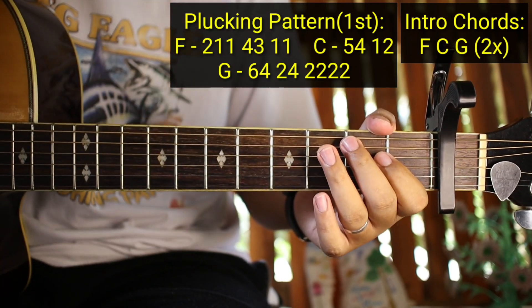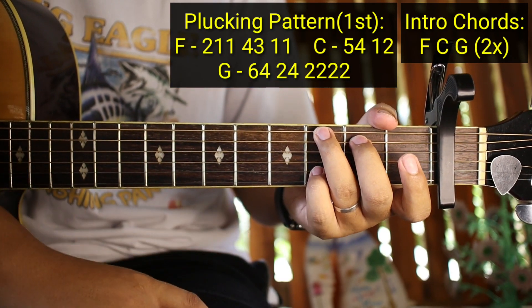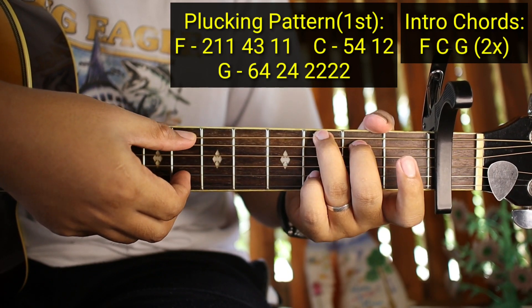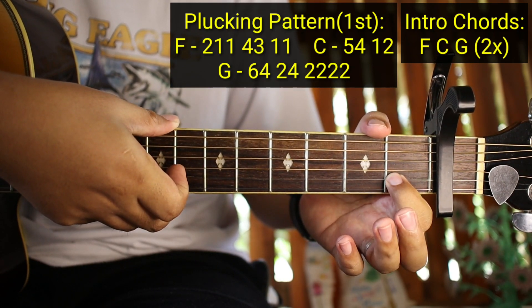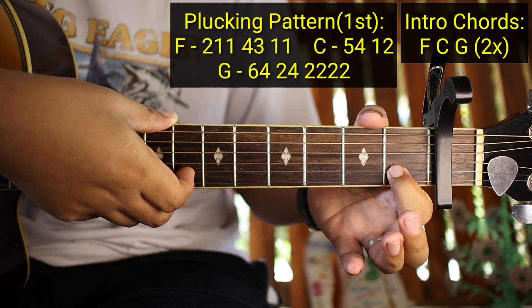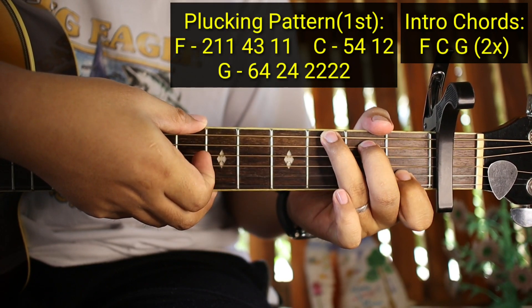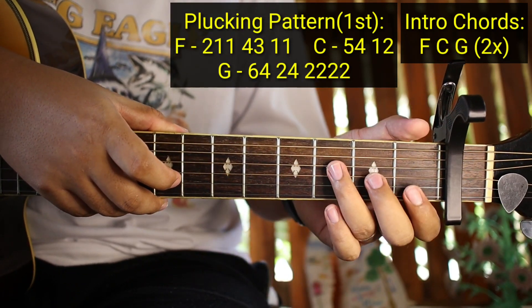Ganun siya, and then pupunta kayong G. Pagdating nyo ng G - ito nakalagay sa 6th string, 5th string, ito naman sa 2nd string. Sa 1st string ay open siya kasi hindi naman siya tatamaan sa G. Nakalagay ito sa 2nd string. Ang gagawin nyo ay 6, 4, 2, 4 - ulitin ko: 6, 4, 2, 4 and then 2, 2, 2, 2. Yung 2 ng 3rd string 3rd fret, tapos 2 ng 1st fret, and then 2 open, tapos 2 nasa 1st string. Ganyan yung gagawin nyo sa unang pasada ng G.